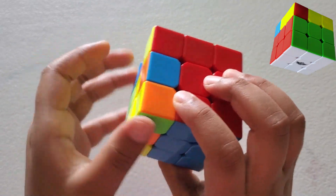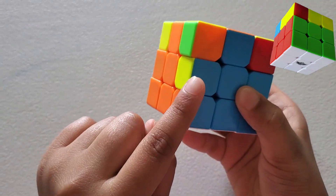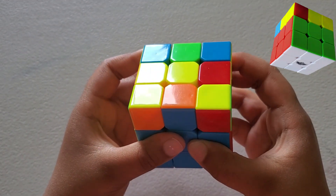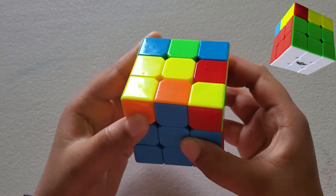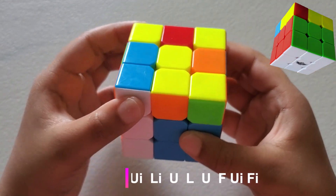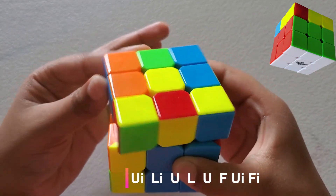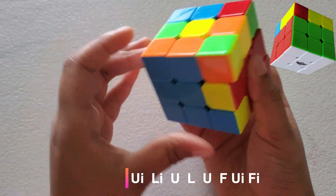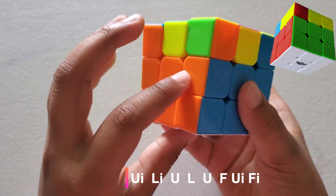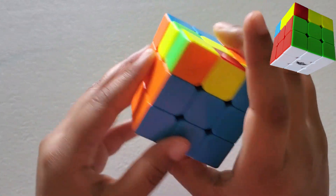Let's find another one right there. We're going to bring this right here because there's an orange up here. The formula for that is the first one: U-inverse, L-inverse, U, L, U, F, U-inverse, F-inverse. Now these two are matching to their centerpieces. The whole second layer is done.